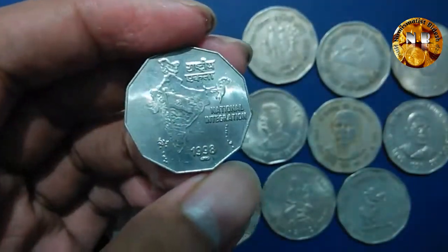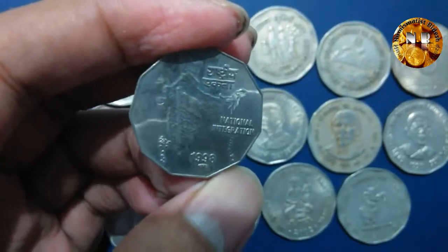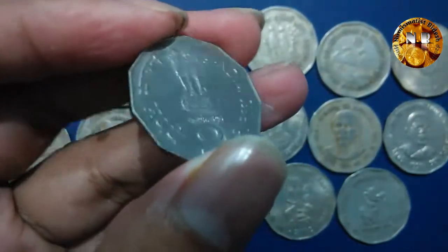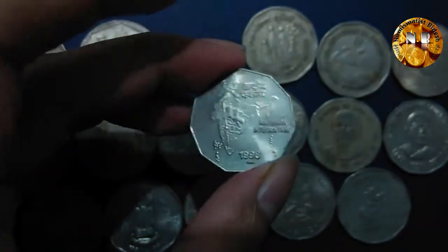This coin was minted from 1990 to 2004, at a weight of 5.97 grams and a diameter of 26 millimeters. So it's a long issue — minted for a very long time and the minting volume was very high. This is the definitive or commodity coin, which is also considered a circulation issue.